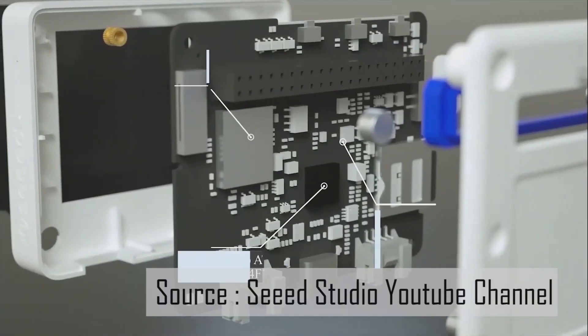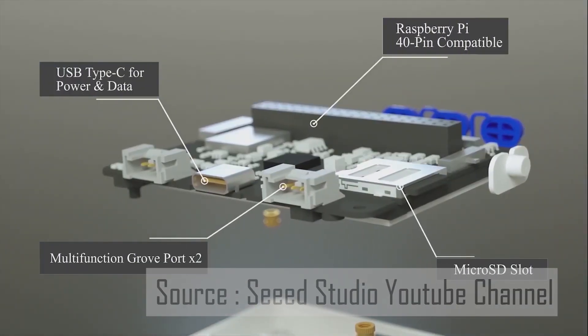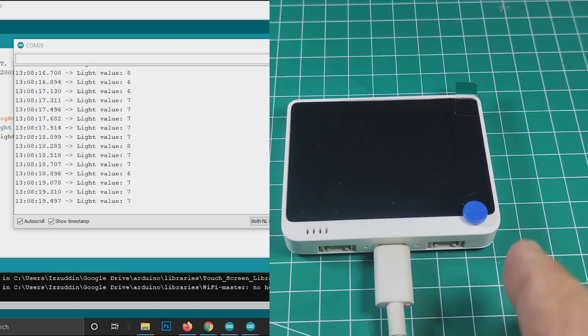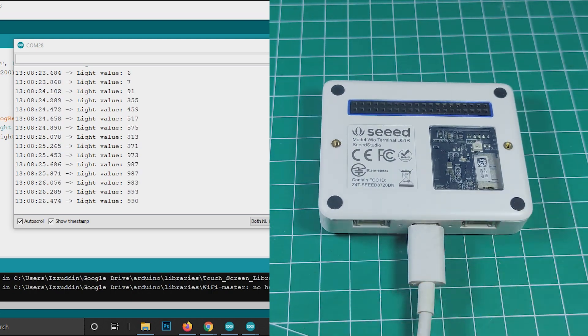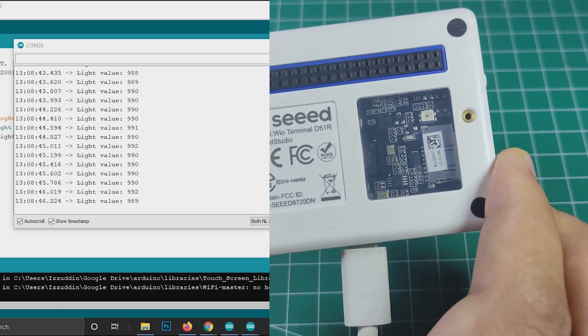Let's start with the light sensor. I'll read it using the analog input and print the value to the serial monitor. The sensor is placed on the back of the LCD, so when I turn the Wio Terminal upside down, light reaches the sensor and the value increases. When the LCD faces me, light can't reach the sensor and the value drops close to zero.